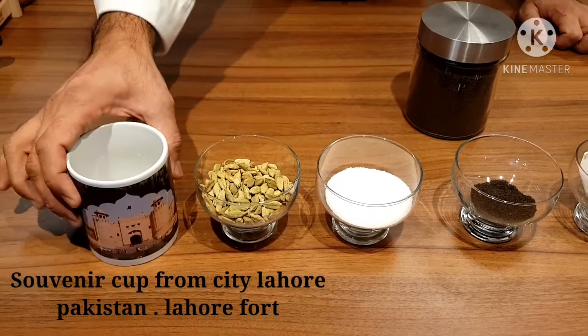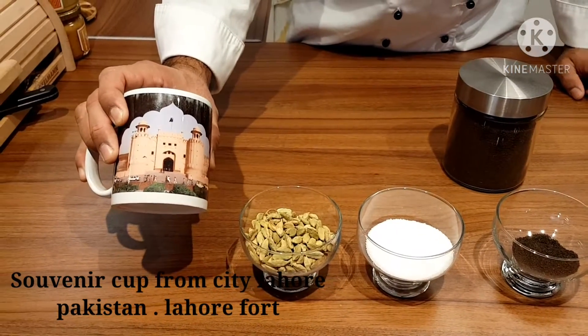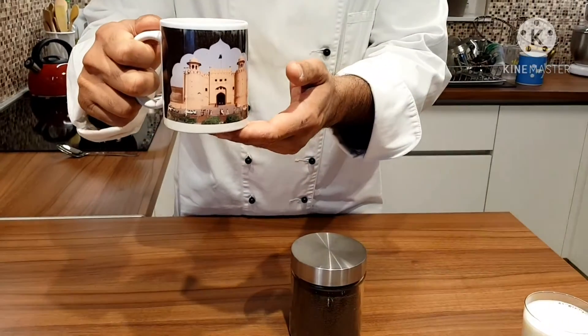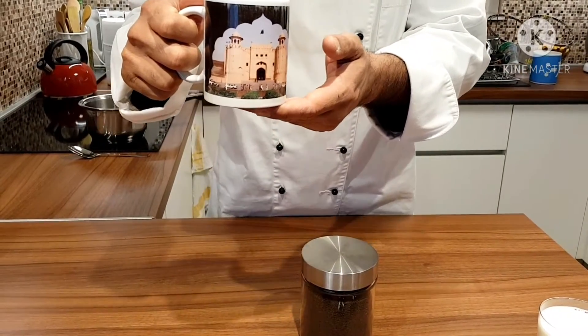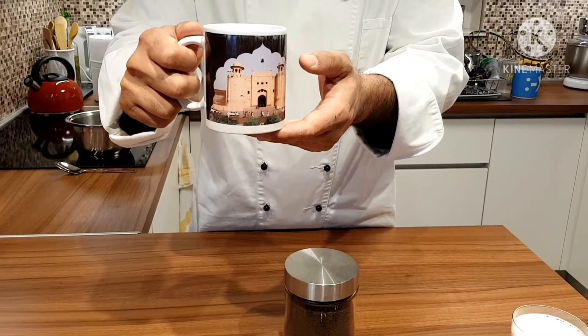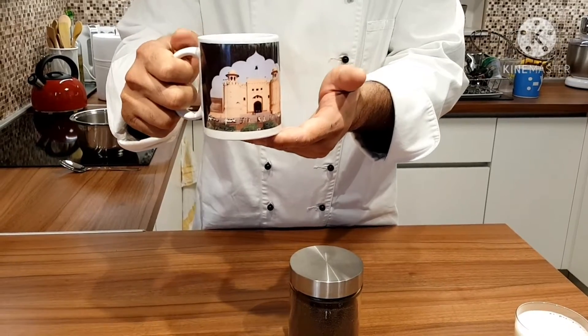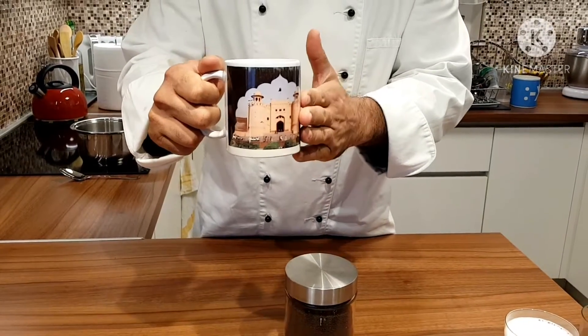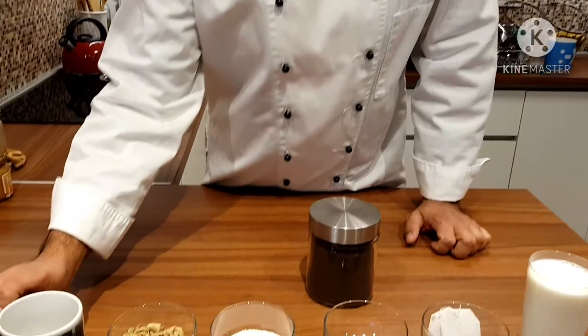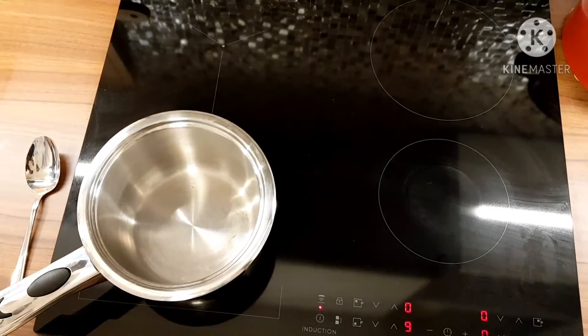This is my special cup — it's a souvenir from Pakistan. It shows the building of Shaikhila, which was built between 1556 and 1605 by Mughal Emperor Jalaluddin Akbar. I'm going to have my tea in this, remembering my country. Let's go and make it.